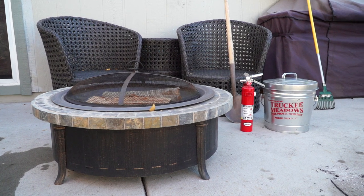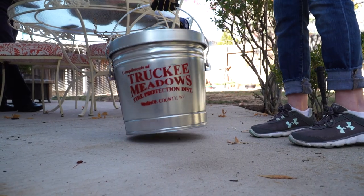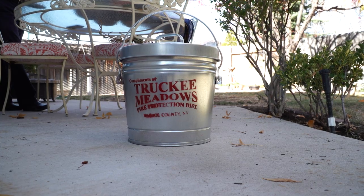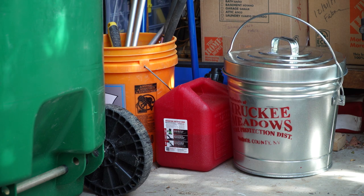Don't forget to ensure the surface area of the previous fire or burn area is thoroughly extinguished. The metal container should be placed on a non-combustible surface and away from anything flammable. It should not be placed next to a firewood pile, in the garage, or under a wood deck or porch.